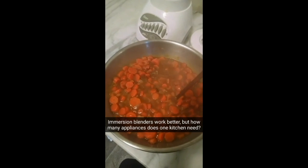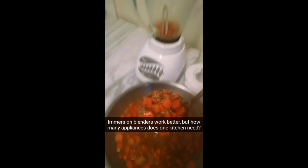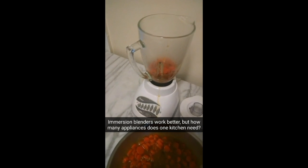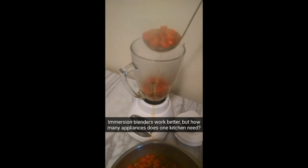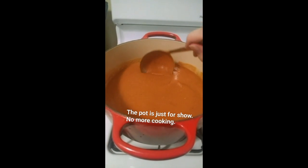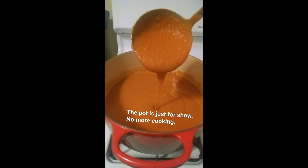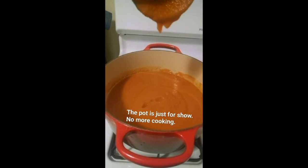So now that our carrots are really soft, we are going to puree it in batches, being really careful because of how hot it is. Once pureed, you can return it to the pot to stay warm and serve. You have a very thick, mostly smooth soup.